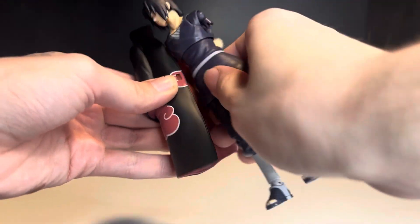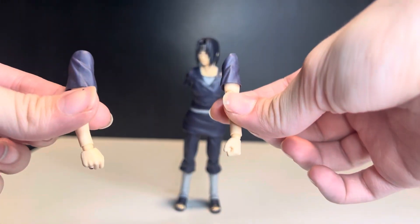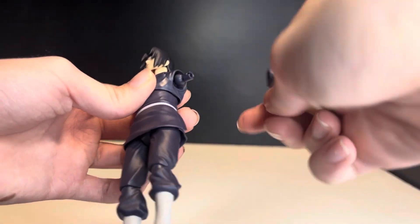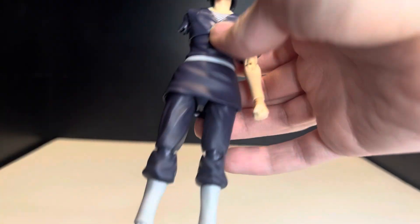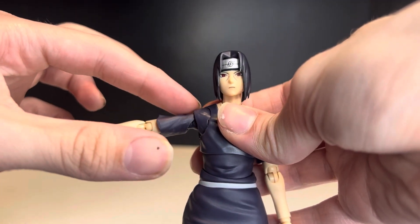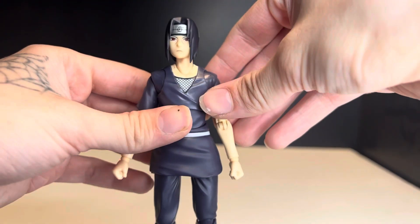To take the robe off, it just latches on with a tab. Without the robe, you'll need to peg in the two arms from the accessory tray, since with the robe on he can't have arms. You move the peg up a little bit, place it in, tuck the shoulder into the top and peg it in. Same with the other arm — move the peg up, tilt it, make sure the shoulder is underneath the butterfly joint, and peg it in. That's how you put the arms on.